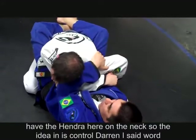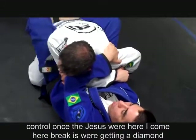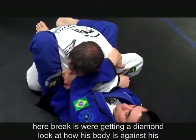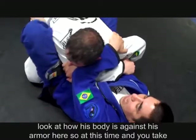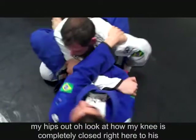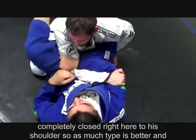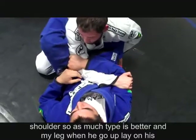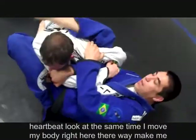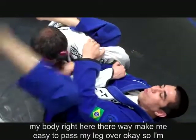Look at how his body is against his arm. At this time, I need to take my hips out. My knee is completely close to his shoulder — as tight as possible is better. My leg goes up to his arm pit. Look at how at the same time I move my body, which makes it easy to pass my leg over. I am right here tight, hands completely tight, and I move to the side so my leg goes over easily.